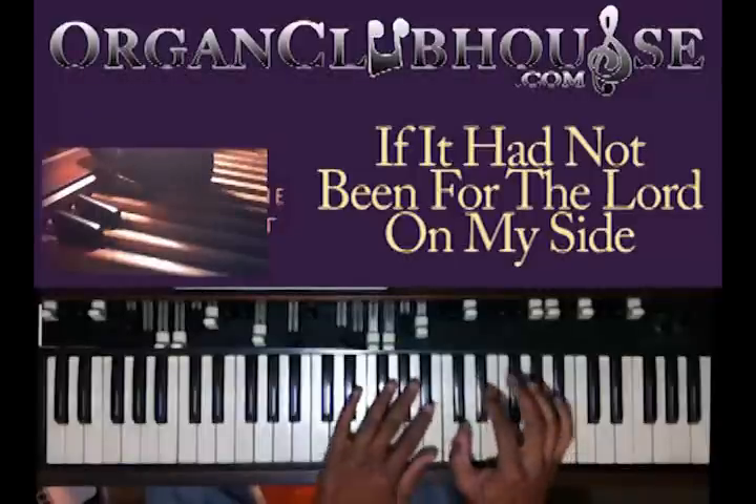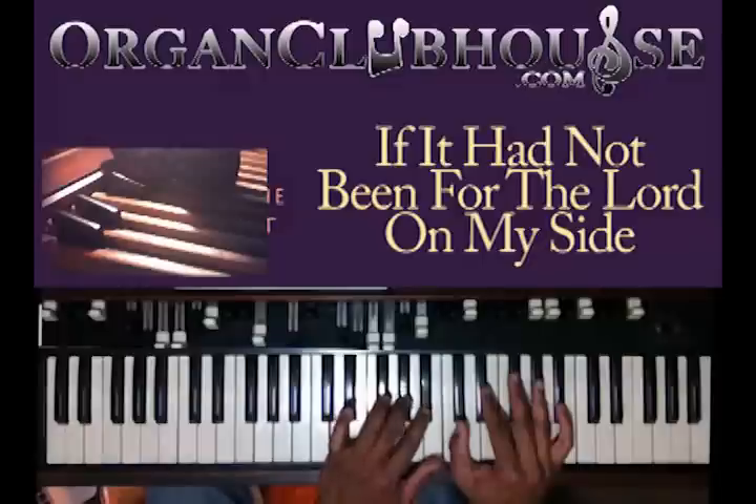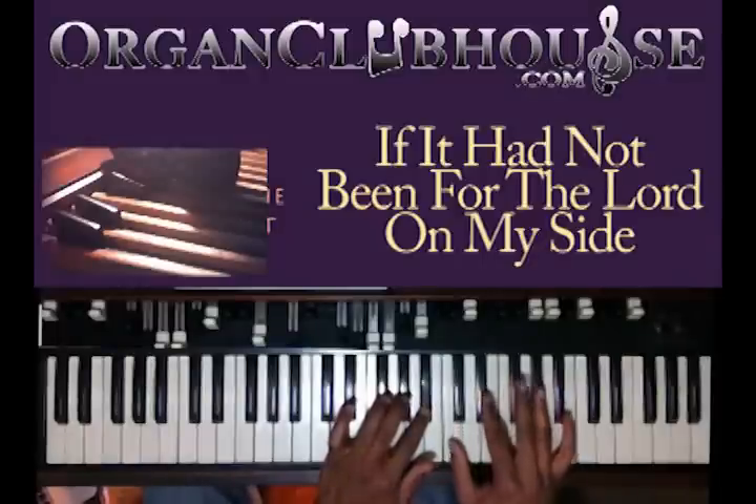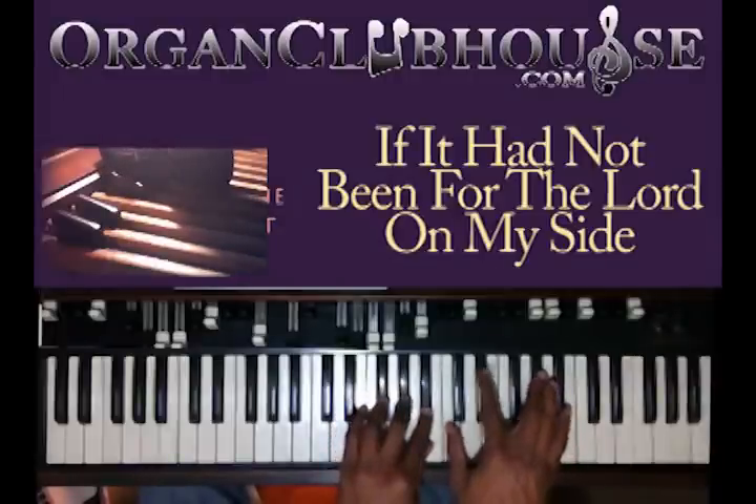Here you have A-flat in the bass. You got G-flat, A-flat, B-flat in your left hand. Then C, E-flat, and A-flat — just like that.